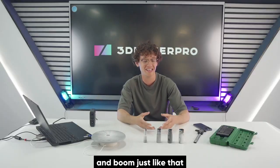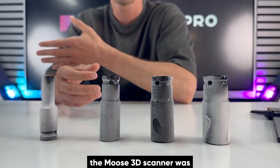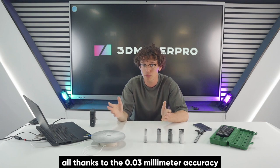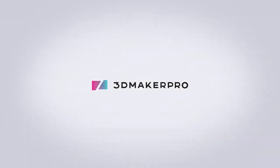And boom! Just like that, even though these objects look practically the same, the Moose 3D Scanner was able to pick up on the tiny little bit of variations, all thanks to the 0.03mm accuracy. Pretty crazy, huh? Let's see now!